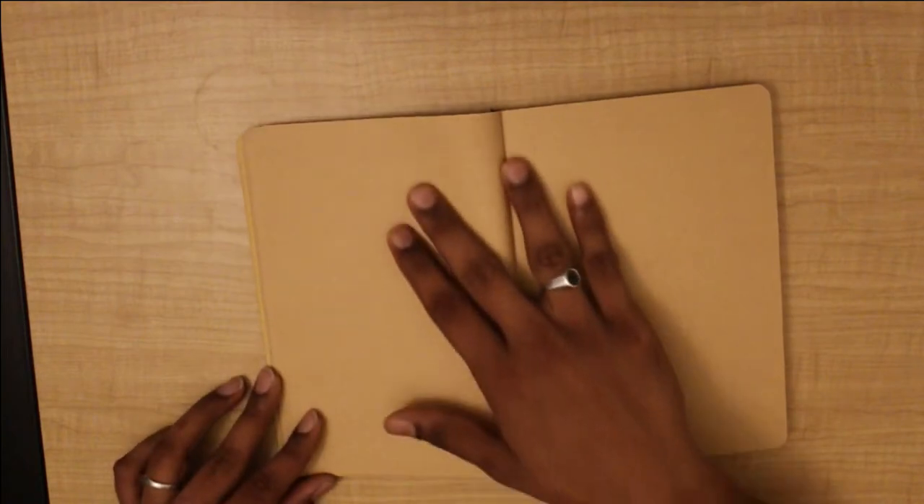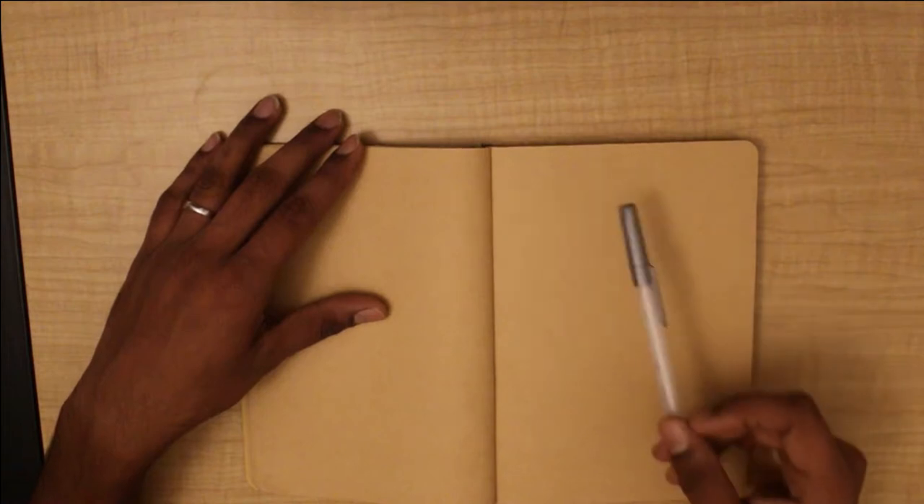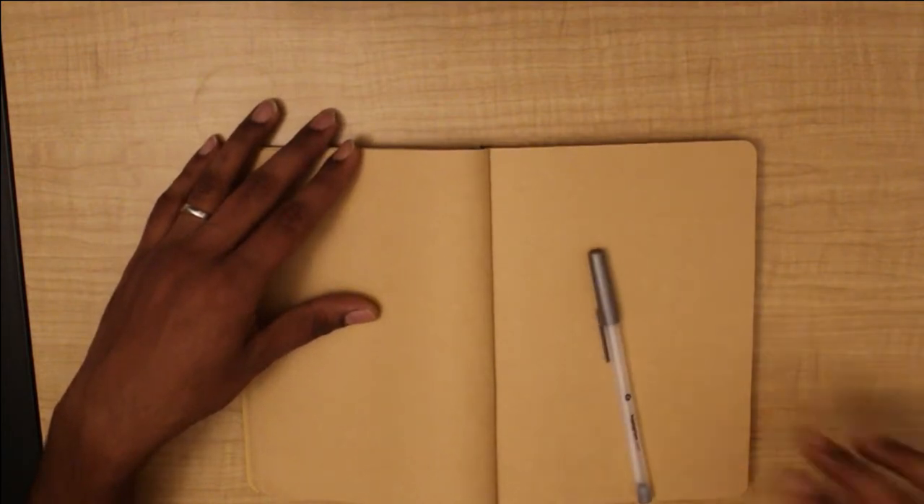So let's start today's video. What shall we draw? I mainly use pen because that way we can't erase our mistakes, so we'll end up making fewer mistakes. So here goes nothing. All right, let's start.